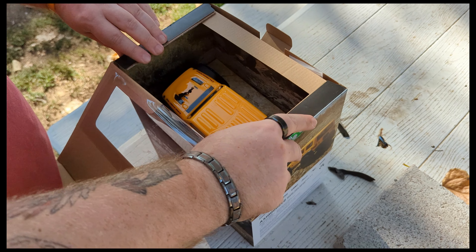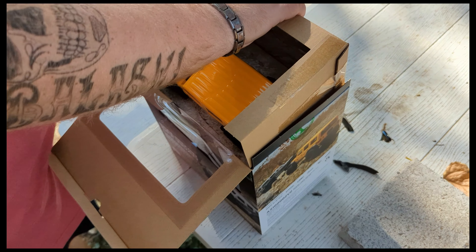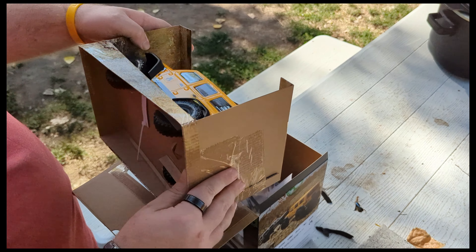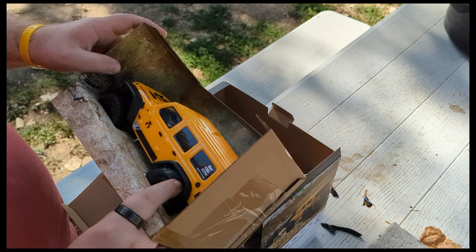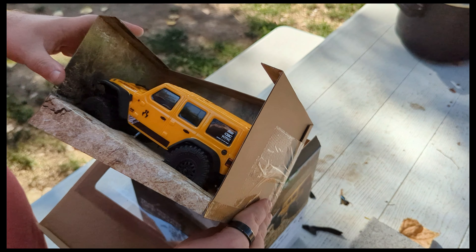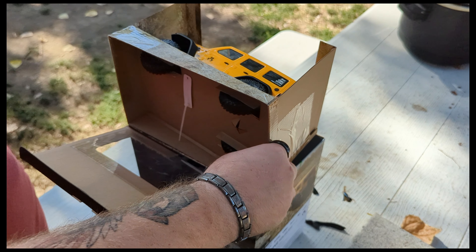In here we got a card with a Jeep on it, zip tied in here so we'll have to cut it out. We got some tires — pretty squishy and pretty sticky for stock tires, Nitto Trail Grapplers. Got some decals, some sponsor branding decals and all that.